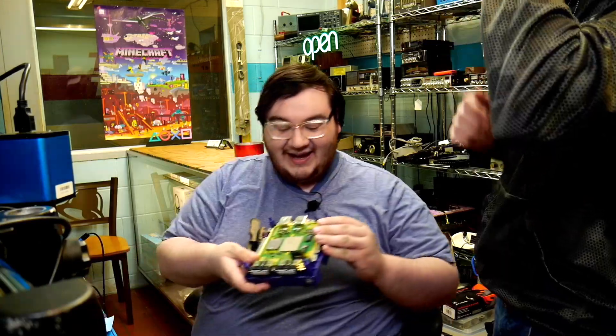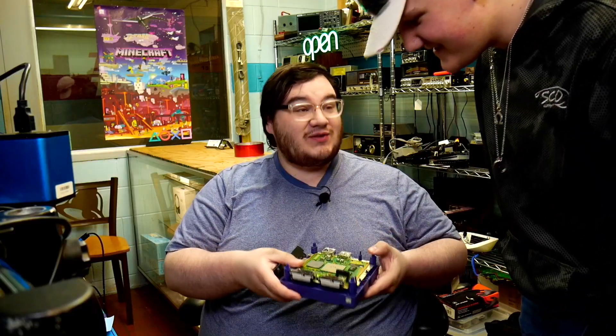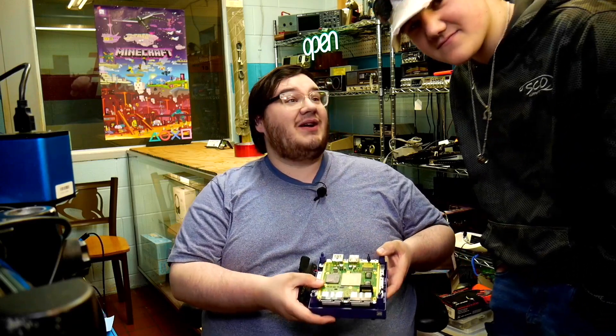If you guys remember my good friend Doug, I have his son here with me. He likes video game consoles, likes taking them apart, and likes learning how to mod them. He's really talented and he's only 15. He wanted to be a part of this video and he took apart the GameCube for me.